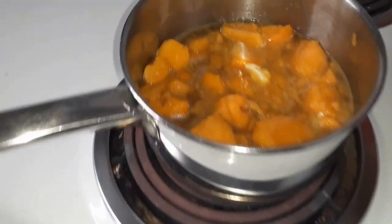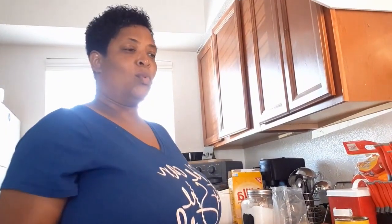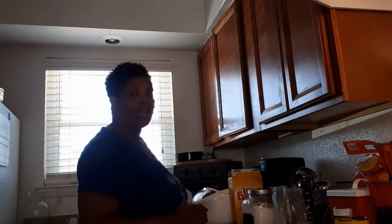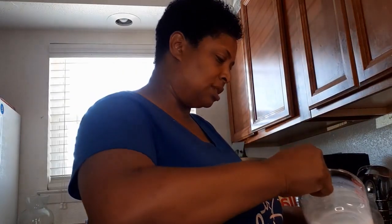We're just waiting on these sweet potatoes, and like I said I'm going to cook up some white rice to go along with it. While my rice is boiling, I'm going to go ahead and make this banana pudding. I'm using this easy southern-style banana pudding mix. It calls for two and a half cups of milk — here's two cups and here's my half cup.